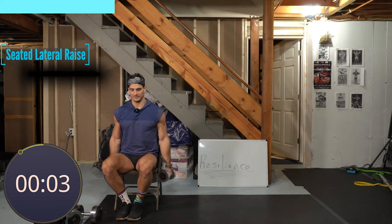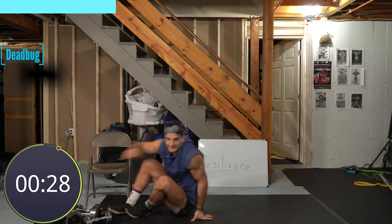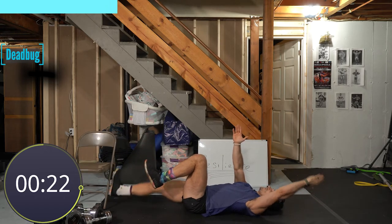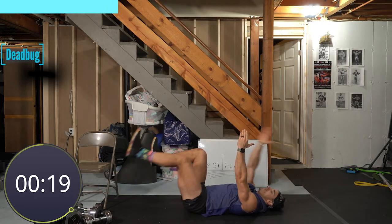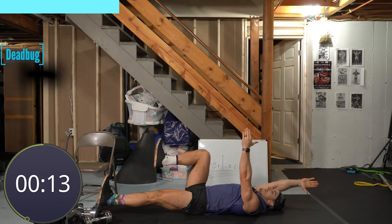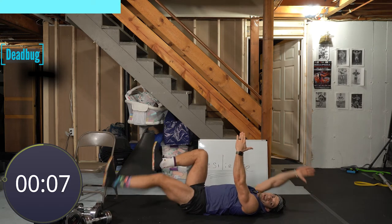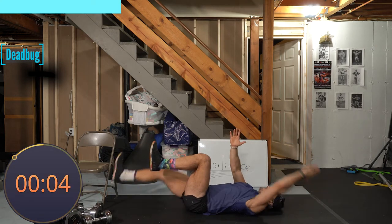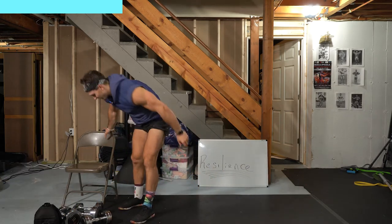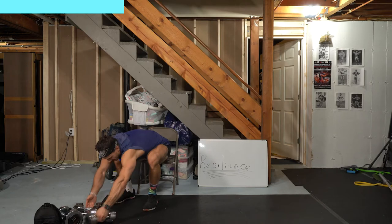Four seconds, three, two, and one. On your backs — dead bugs. Lie flat on your back, opposite arm, opposite leg, just like the warm-up. Tuck that chin — it's all about the engagement of the low back. If the low back's not engaged, no bueno. Double check that, make sure it's good. Almost there, and one. Good job. Going right back into it — three more seconds, lateral raises set number two.